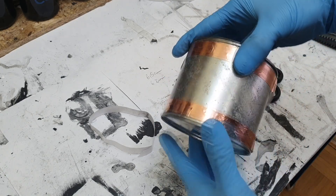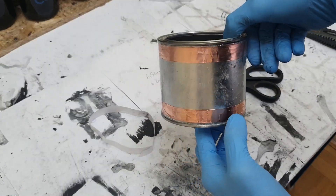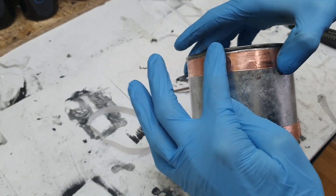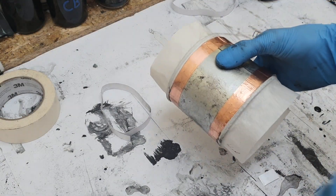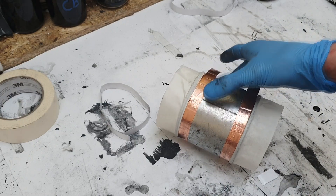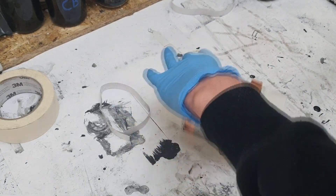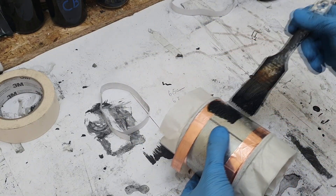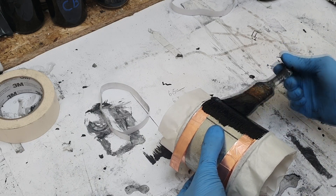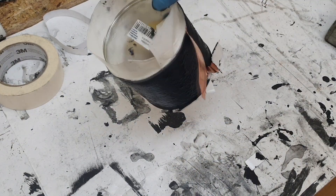Now I add these two copper strips on this container — really awesome. And now I will cover these surfaces. I isolate the edges and now I will coat this section with the conductive ink.